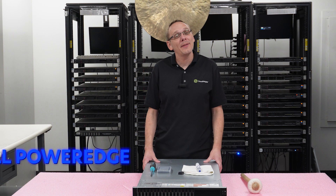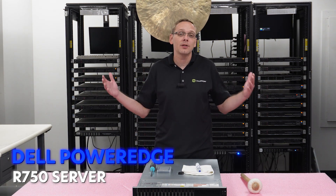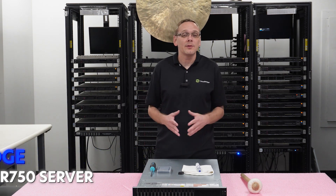Hey, thanks for stopping by today. This is a little bit more about the Dell PowerEdge R750 server. We always like to start the first video of our series with CPUs — we think it's the most important part to start with, so that's what we're going to begin with.